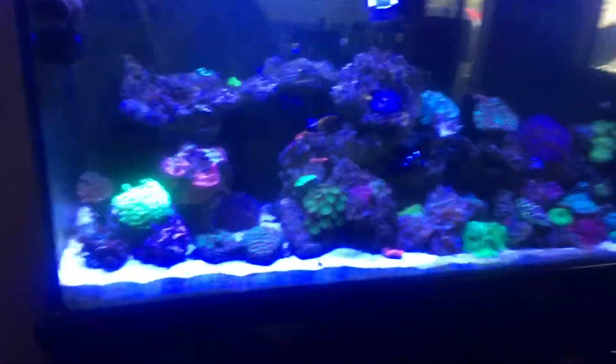I still want to take the biopellet reactor out but it's not yet — it's still running. I still have the refugium there with the chaeto, whatever you want to call it. That was probably like a month and a half ago.